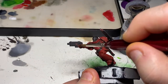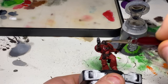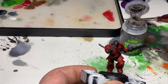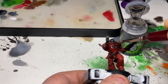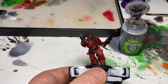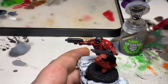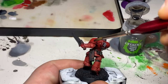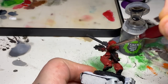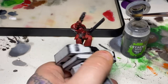Next we're going to take some Nuln Oil and apply this liberally over the entire model, or at least all of the armour. You want this to get into those recesses and sit in some of the deeper shaded areas, but on any flat surfaces we just want to tint it. We don't want any large pooling on the tops of the knees or the side plates. Once you've got a nice even coat over the entire model, set it aside for about 10 to 15 minutes to let it dry, and then we can come back.